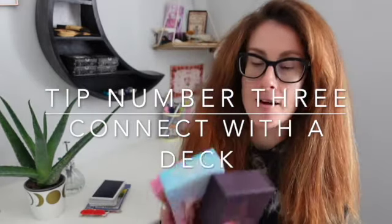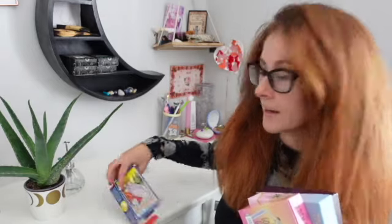Tip number three is to find a deck that you really connect with — and it doesn't have to be just one. There are so many decks out there. Starting off with the Rider Waite Smith deck is important to learn the card meanings and symbolism, but once you're feeling more confident and want to read more deeply, it's lovely to start picking up other decks and seeing how the Rider Waite Smith runs through them all with different imagery.